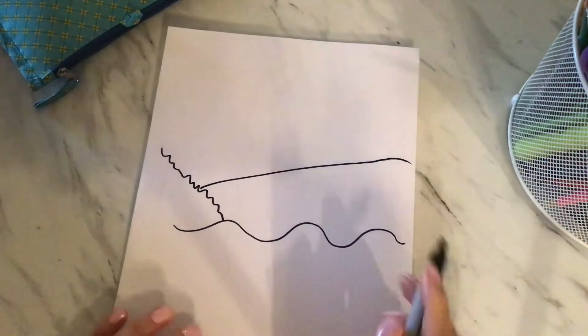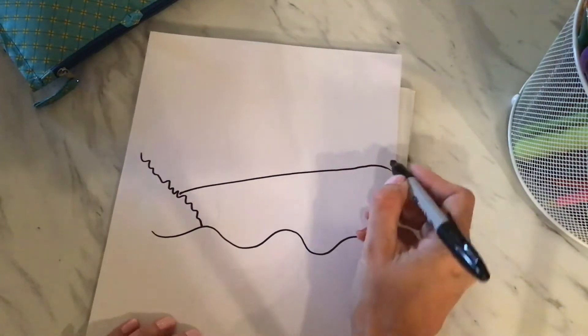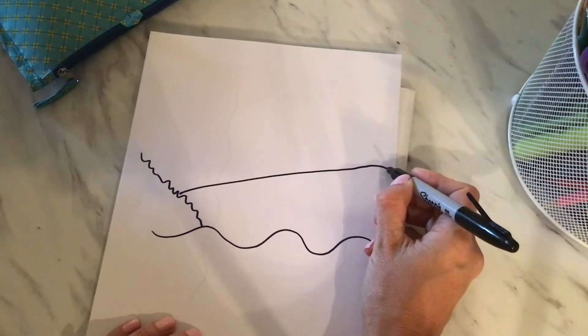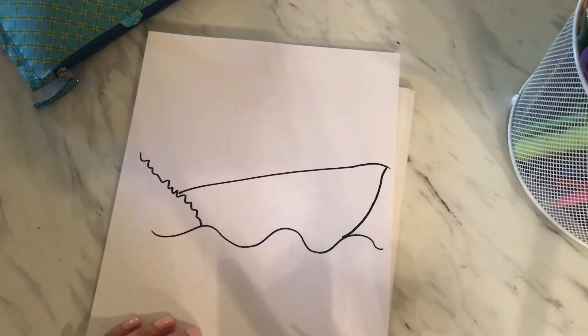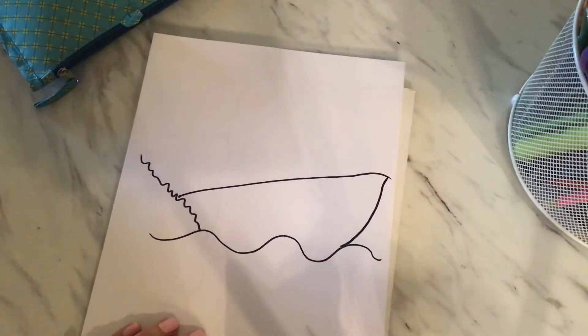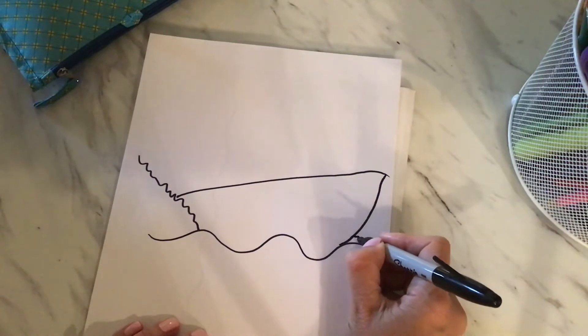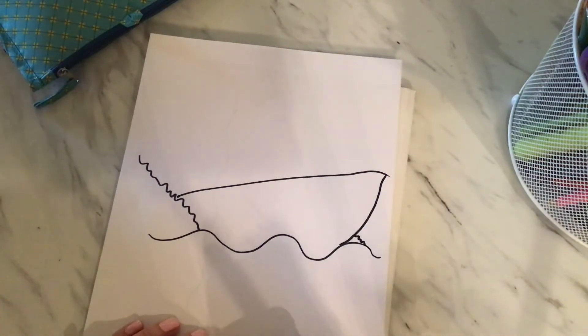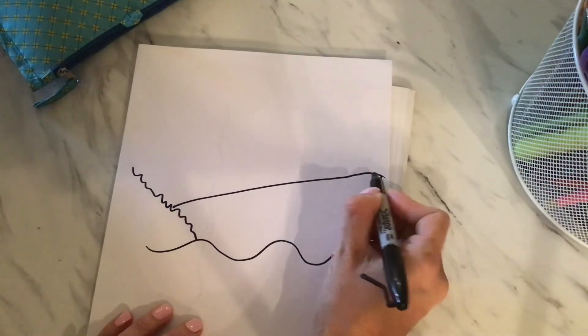And then I'm going to draw the top of the boat, which is also diagonal. And then we're going to curve the line to the wave — so that's the front of our boat. I'm going to draw a little bit of wave splash up there because I'm sure this boat is going fast and all of the water is spraying around.